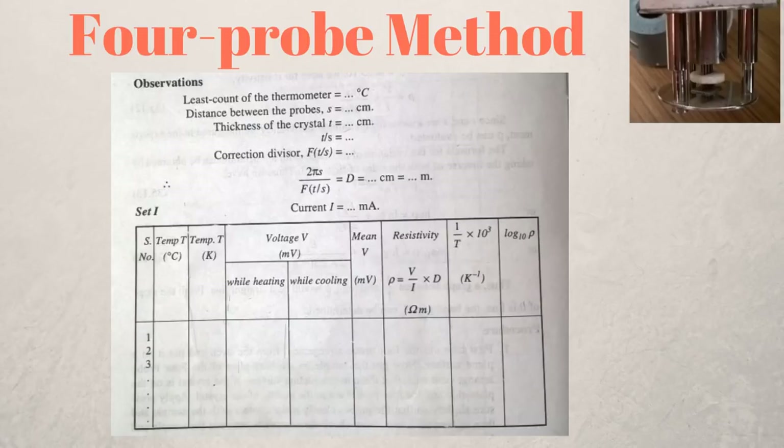Once you have T/S and F, it is straightforward to calculate D and substitute it into the resistivity expression to find resistivity at each temperature. Then fill in the column for inverse temperature multiplied by 1000, and another column for log of resistivity to base 10.